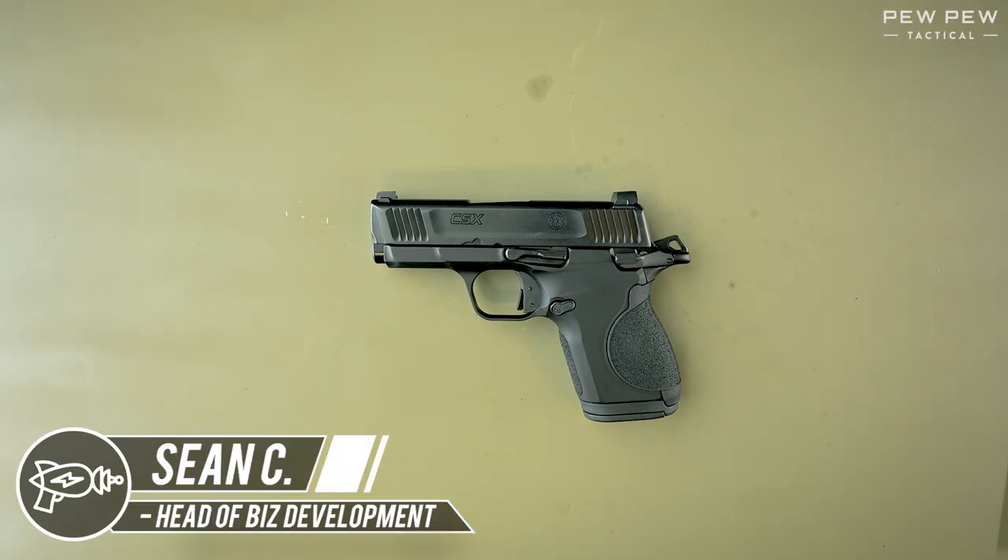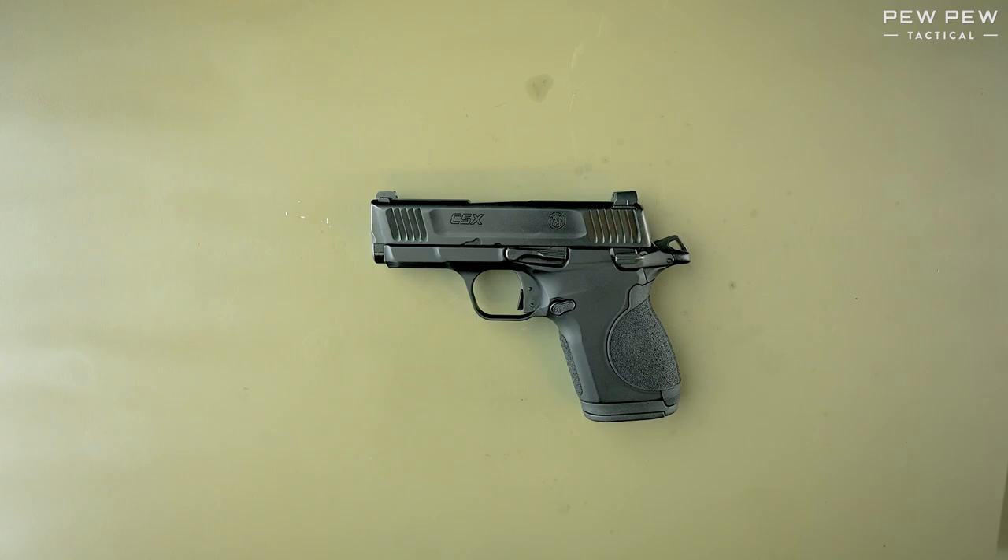Hello everyone, this is Sean with PewPewTactical.com and today we're doing a field strip and reassembly of the Smith & Wesson CSX.